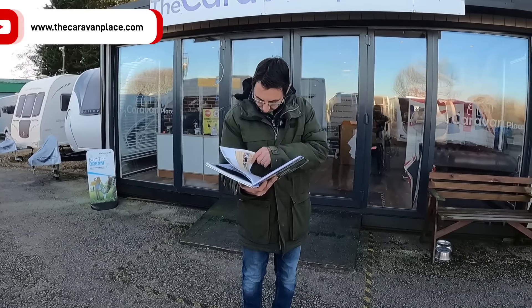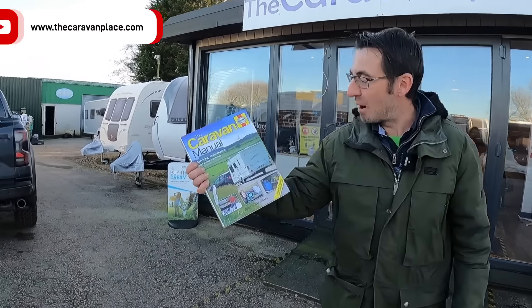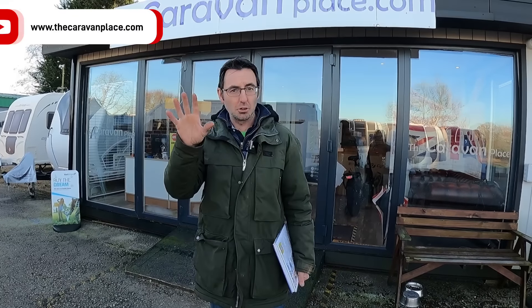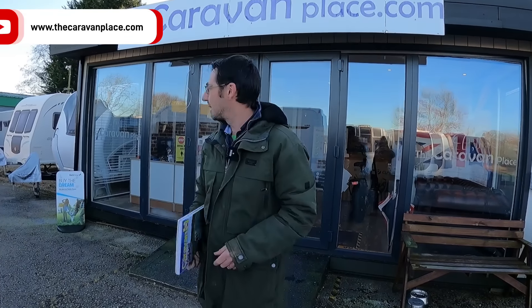I'm reading the Haynes caravan manual to see if it's any good. You can find it in our Amazon shop - there'll be a link below. I want to use this today as part of my video, so we're going to have a look around at a few new vans that have just come in, and we're going to have a look at a couple of tips from this manual.